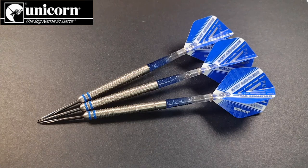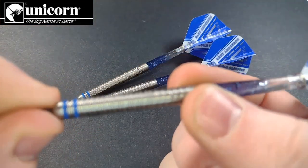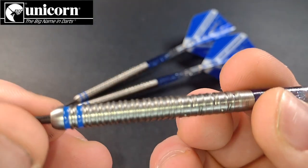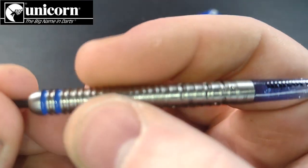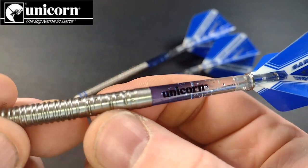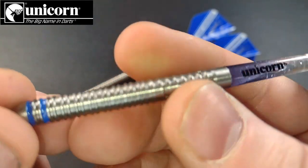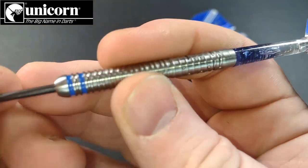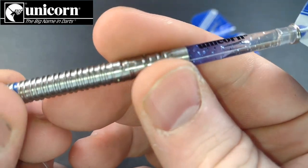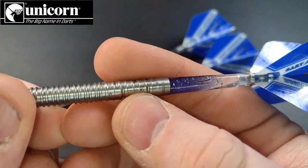Which brings us on to the grip. At the front is a twin ring, and pretty much three quarters of the barrel features that twin ring grip. At the back you have the Morse code grip, which is actually Gary's name spelled out in Morse code, leading on to those Unicorn Gripper 4 stems. The twin ring at the front is not too bad in terms of grip, but the rear Morse code grip is very hit and miss for me — I have to catch it in just the right way where the dashes are, otherwise it doesn't sit right.